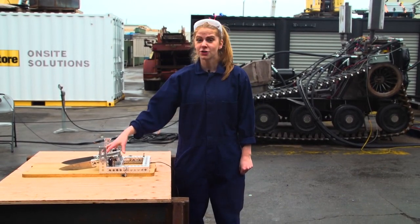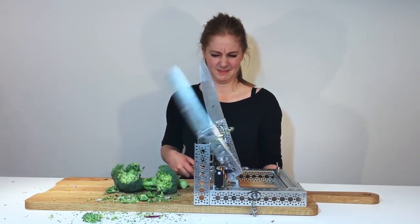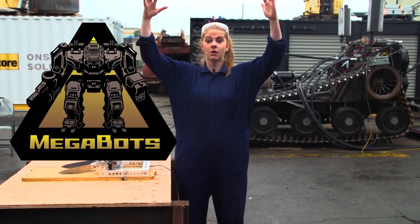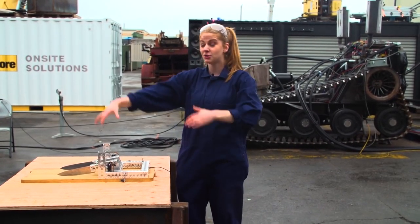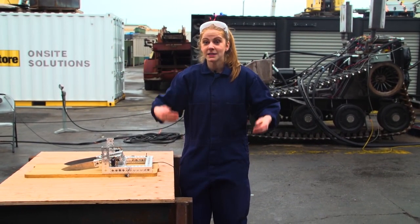Megabots has built a big version of the chopping machine for one of their fighting robots. For those of you who don't know, Megabots make these huge fighting robots and they've made a chopping machine extension for it. So I'm going to have eight-feet-long knives at my disposal.